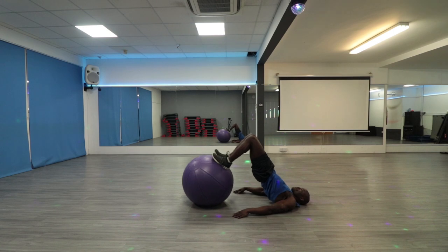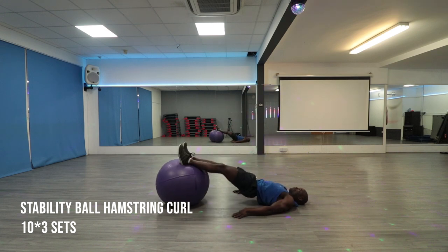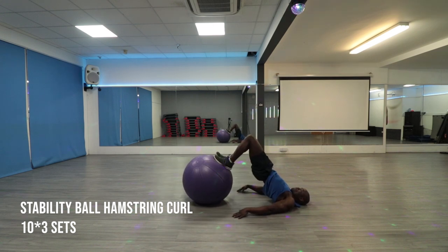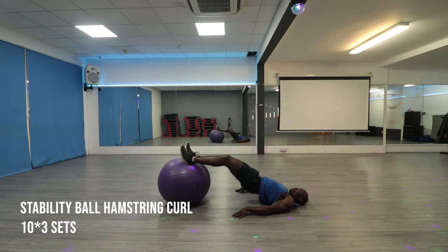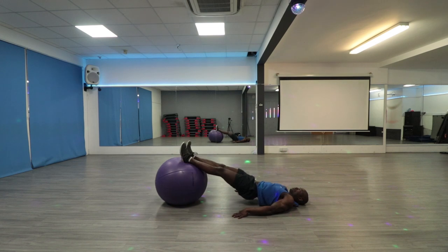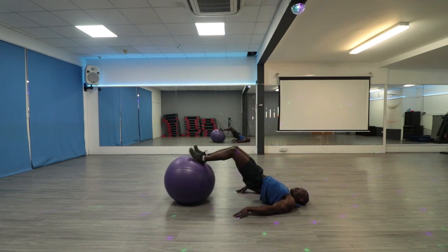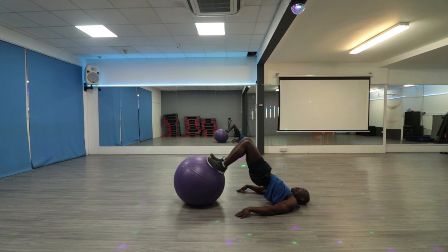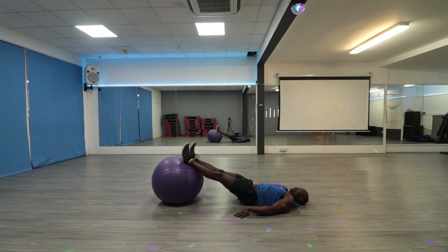This exercise will help you build functional strength and endurance in your hamstrings and hips, and also prevent injuries in the long run. Lie on your back and rest your feet on a ball. Then bend your knees on top of the ball. Roll the ball out until your legs are straight. Hold the position for 2 seconds. Roll the ball back to the starting position while squeezing your hamstrings. Doing this exercise regularly will make squatting and lunges easier.